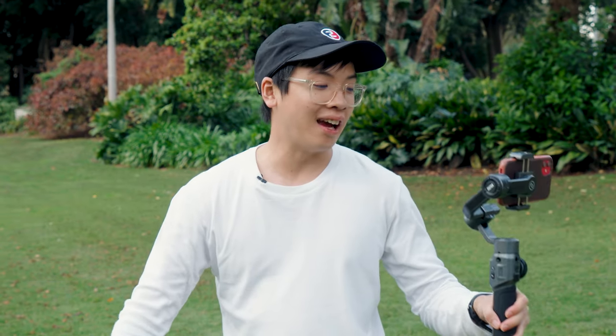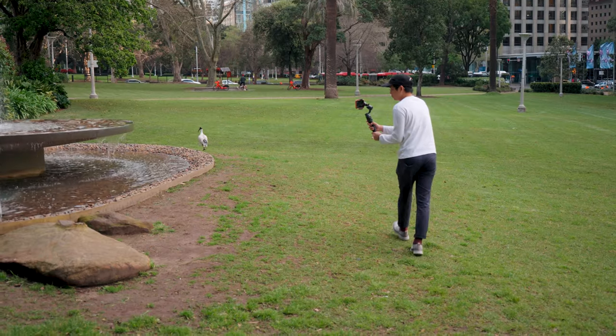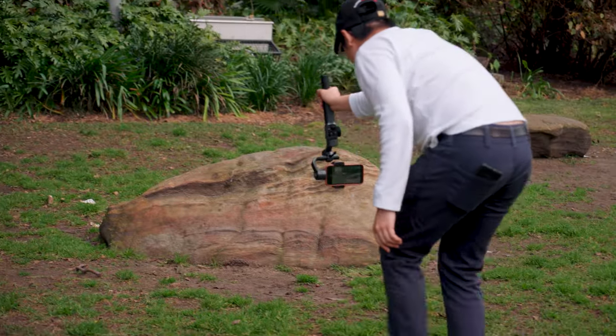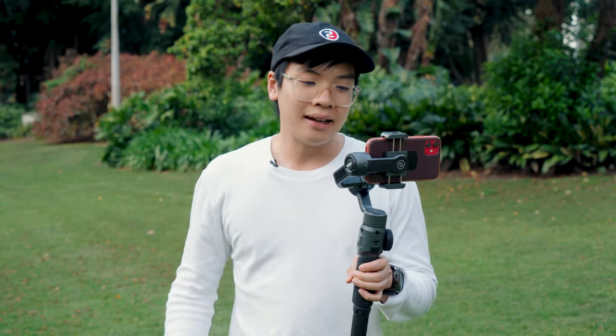After using it for a bit, my impressions on weight — it's not heavy at all. All in with the battery and phone I wouldn't imagine it being more than 600–700 grams, so it's actually a pretty easy travel setup. Battery life lasts 12 hours, which is plenty for a full day shoot. It charges via a simple USB-C cable, and there's also a secondary USB-C port at the top to charge your phone as well.